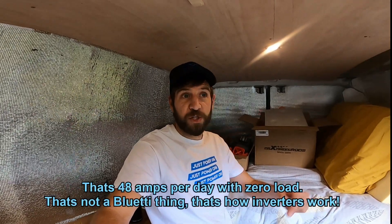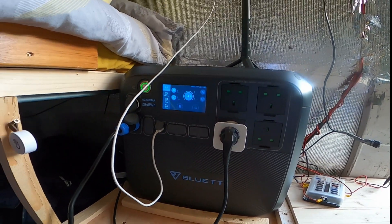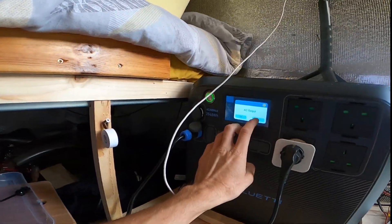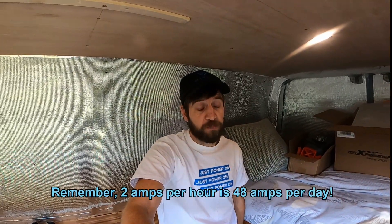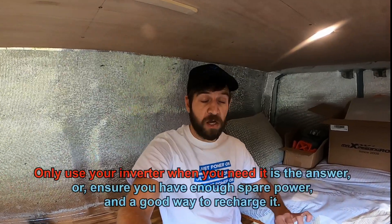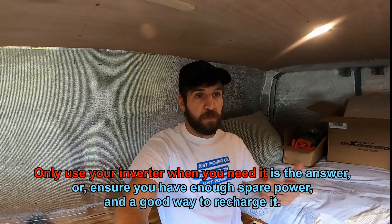I've realized you don't really want to be using the inverter all day every day. The idea is you only turn it on when you need it. So you turn it on for your shower, use it, turn it off. Do your cooking, turn it on, turn it off. It's only going to draw like two or three amps per hour, but add that up over 24 hours and it's quite a lot of amperage just by having an inverter switched on that you're not using. So my advice is: if you're going to buy a Bluetti or a power station, try to only use the 240 volt output for things you need periodically rather than having it switched on at all times — though you absolutely can do that.